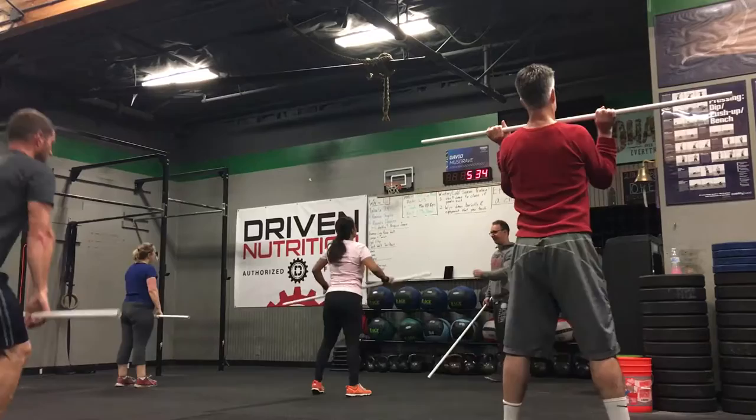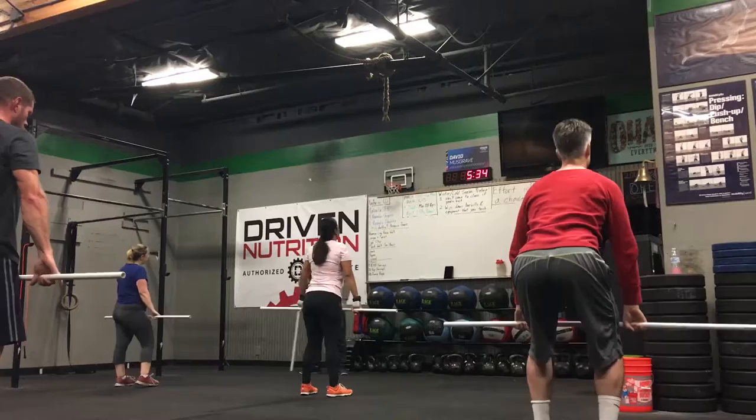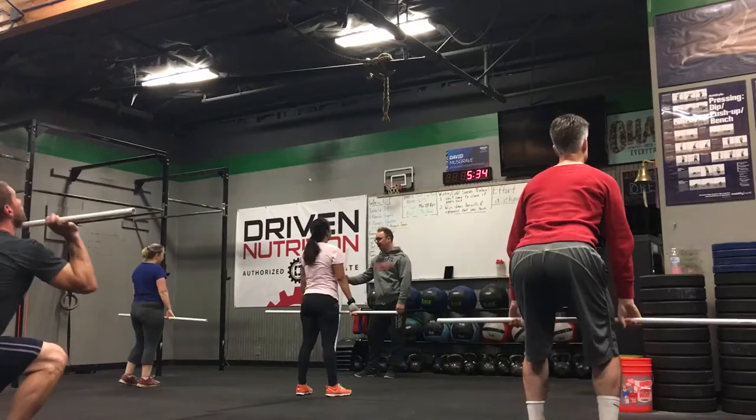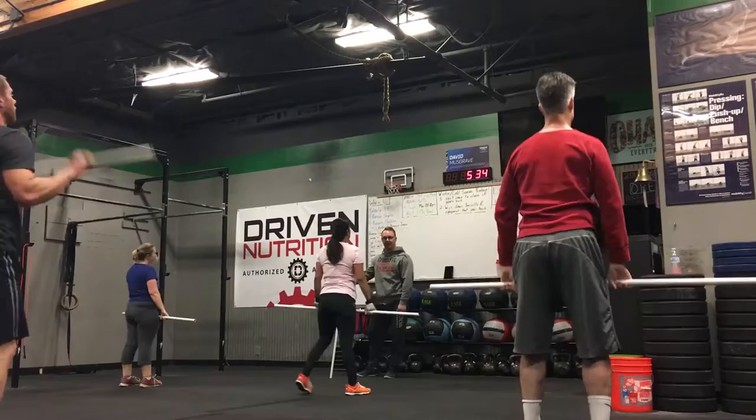I think you need to finish extending your hands. Now I want you to jump before you pull your arms — so jump, then pull. Much better. The straighter your arms are when you jump, the more power you're going to get out of your legs.